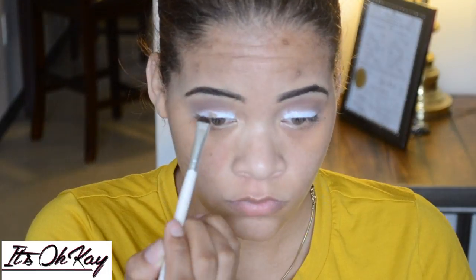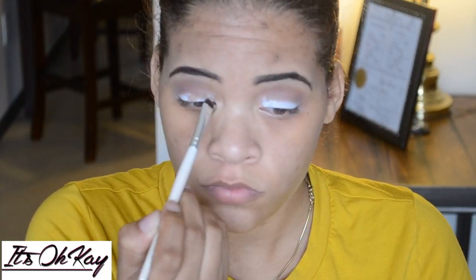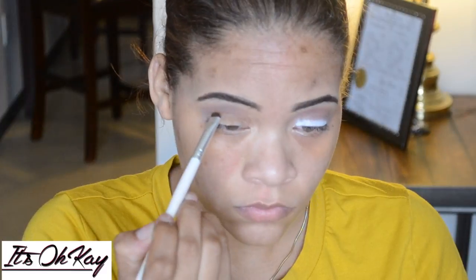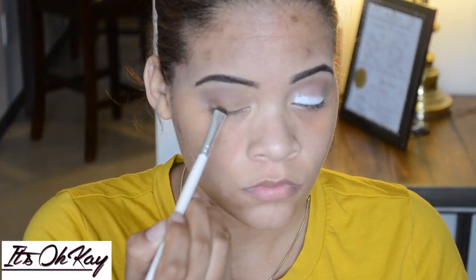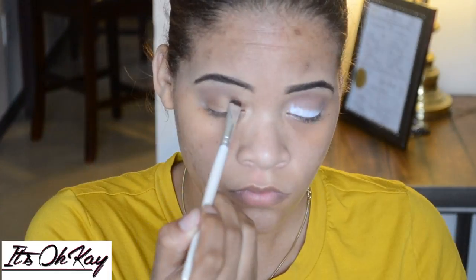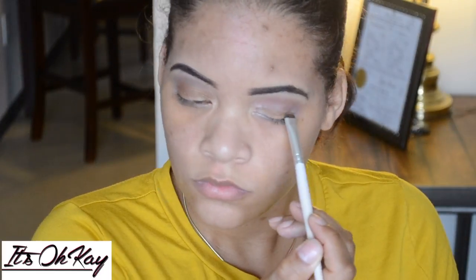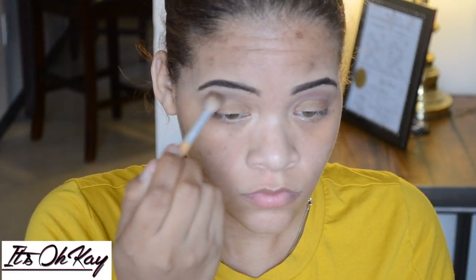I take that same brush with the taupe and blend it out. Then there's a gold color I was trying out for the first time — I don't too much care for it, but it did the job. I put it on top of the white milky color and then blend that out again with that same brush that had the taupe on it.